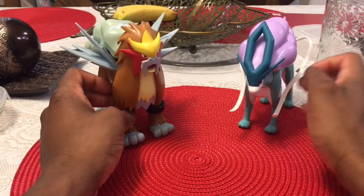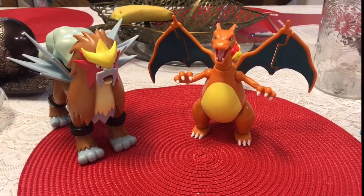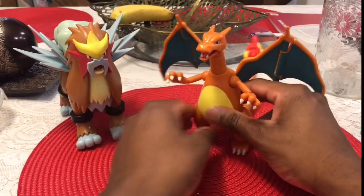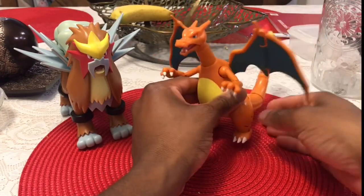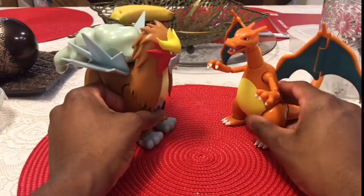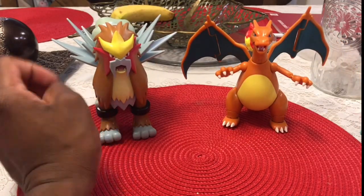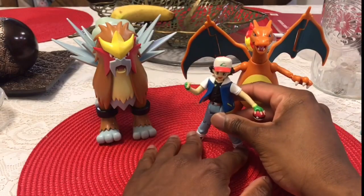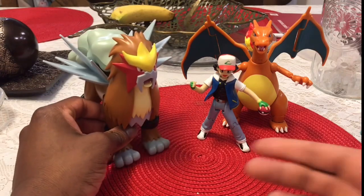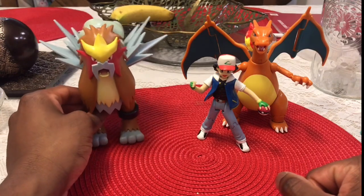Now I have to do another comparison — Entei and Charizard, obviously going back to Pokemon 3 the movie. I love that battle, one of the best battles of all time. You can kind of see the height difference: Charizard is 5'7" and Entei is 6'3". I'm dedicated! Of course I had to add Charizard to it as well. That nostalgia kicks in, but I do enjoy the comparison. They're all pretty decent sizes based on their actual height, because Entei is pretty tall — 6'3" is tall in general.